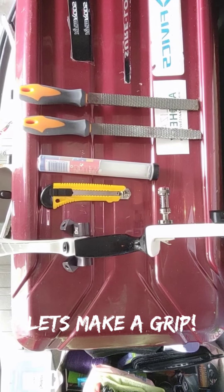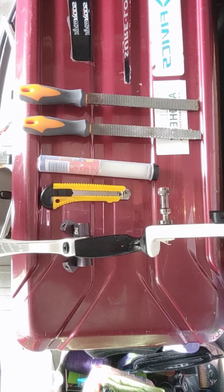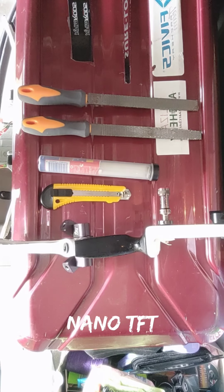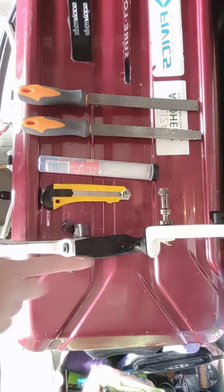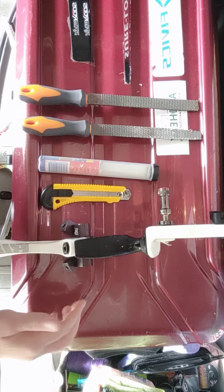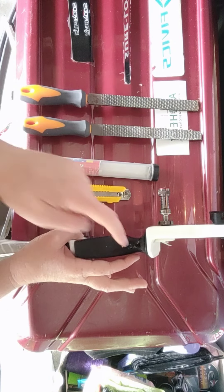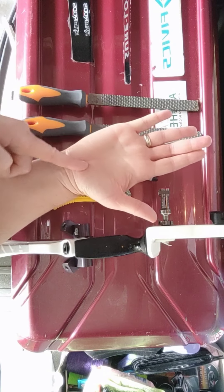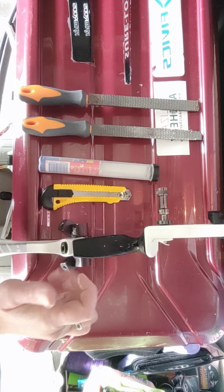Hey everyone, welcome back to the channel. I'm just putting together a grip today for a friend on a Win&Win Weawis Nano TFT. So I'm putting a grip together. Every single grip is made for everyone and no one, so I'm just putting a bit more of a sharper edge on this side so that it follows the lifeline of your hand a little bit more naturally, rather than trying to force it in. I'm just going to let the hand sit in there. So I'll run you through what I'm going to do.